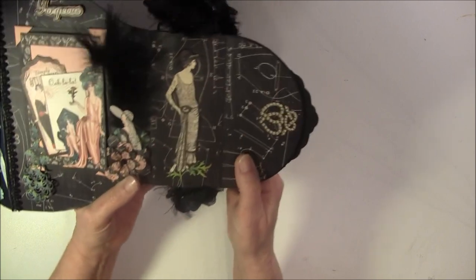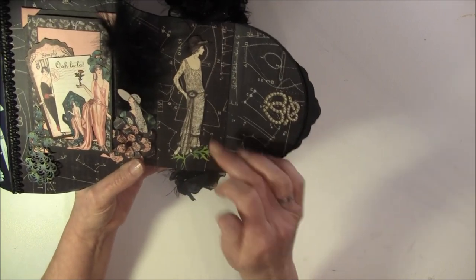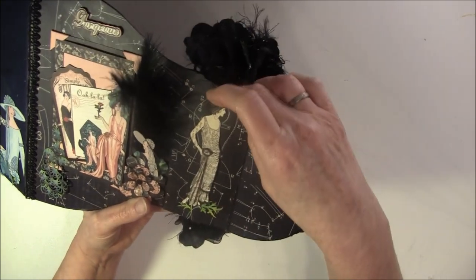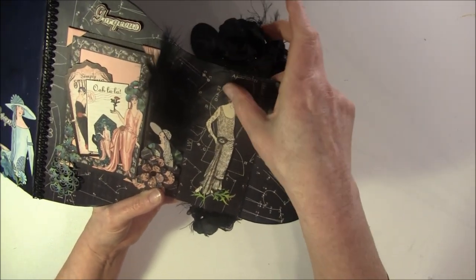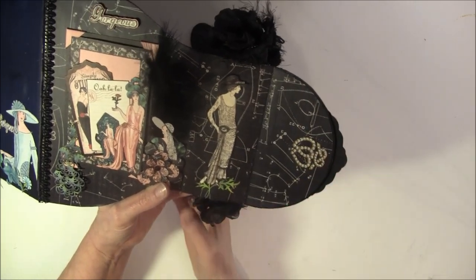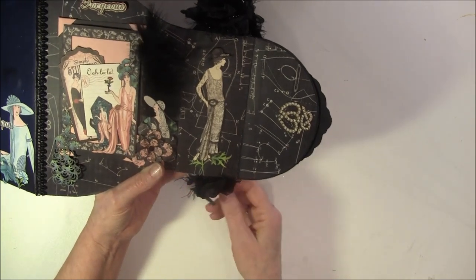And here is a lady. I cut this out twice and just popped it up. And also the hat here is popped up. I just had to dress her up a bit here - I've done that with a lot of images inside.